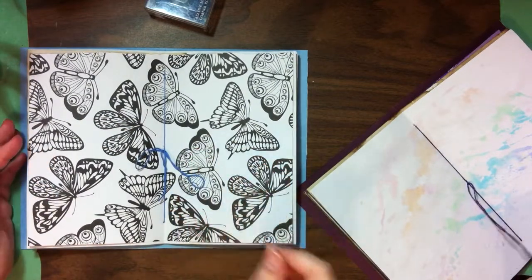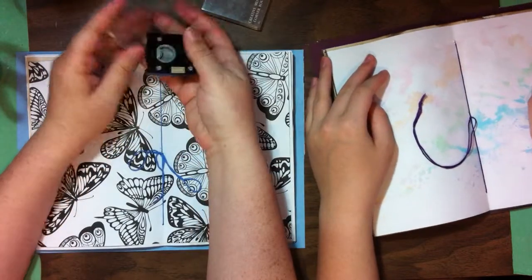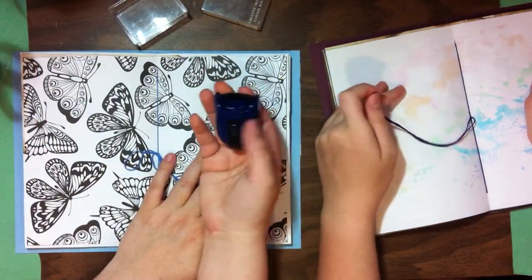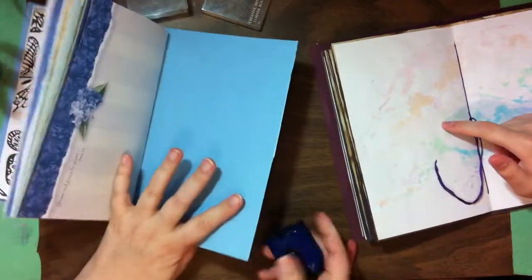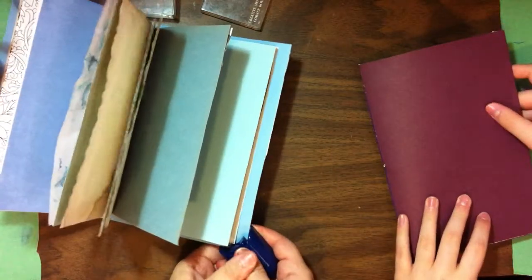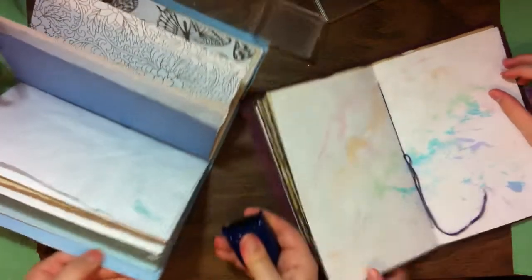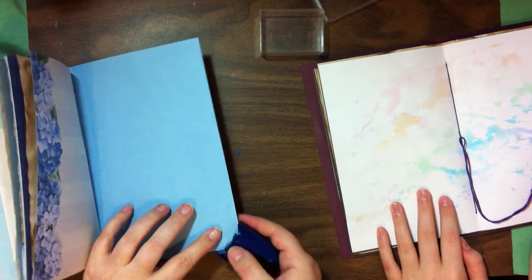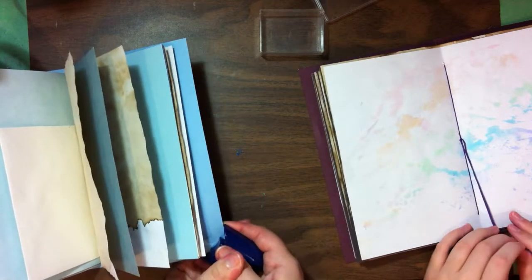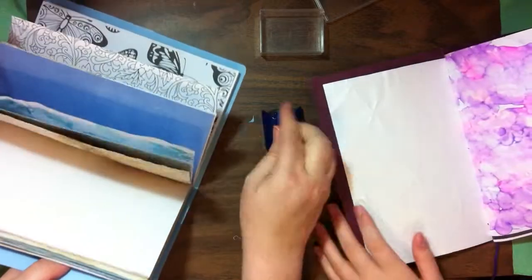We're not set up for beads right now, but I wanted to give that option. The next thing — and I like to do this because I hate having journals poke me while I'm using them — is to round the corners. That to me just adds the finishing touch. You could also put on metal corner protectors that you can get online. I don't mind having just rounded corners — that seems to work for my purposes fairly well.